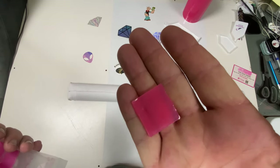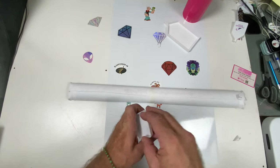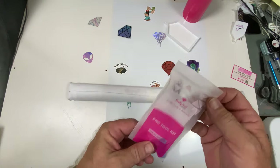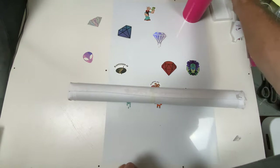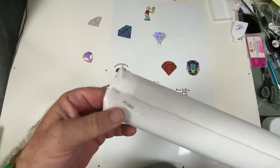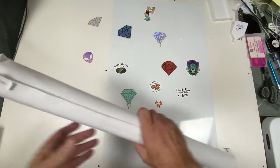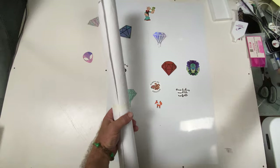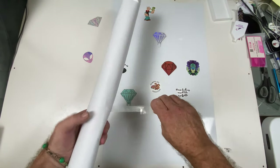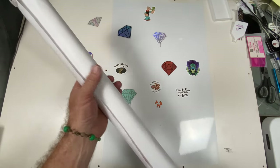We have our wax. Everything comes with it to start your project. It all goes in the bag so I don't lose anything. On the canvas we have our canvas number, which is also on the top of the tube. The canvas is very soft — it's almost like a felt on the back, very very nice.